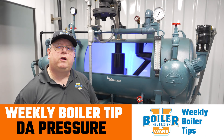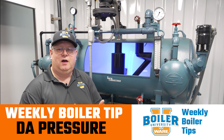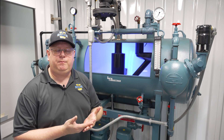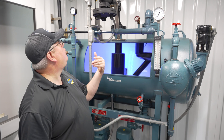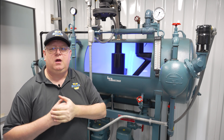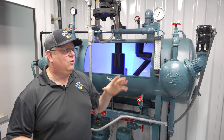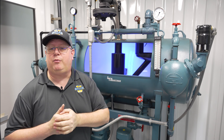On this week's Boiler Tip, we're going to talk about issues with consistency of pressure on the deaerator. We're typically trying to hold 5 to 7 psi on it, but sometimes we don't. And if we don't, we're short-circuiting the deaerating process.